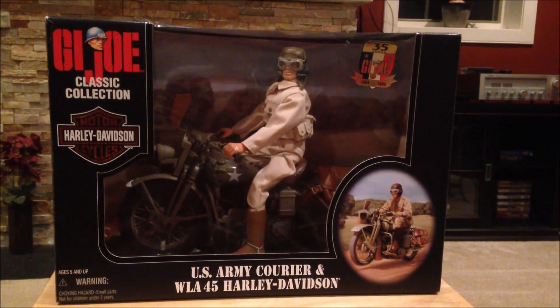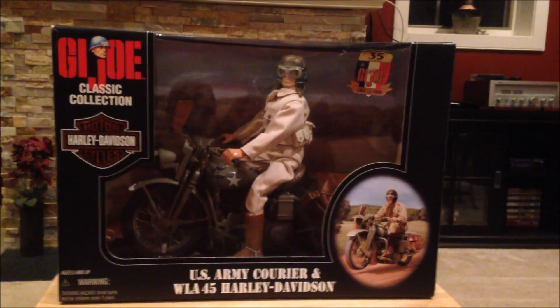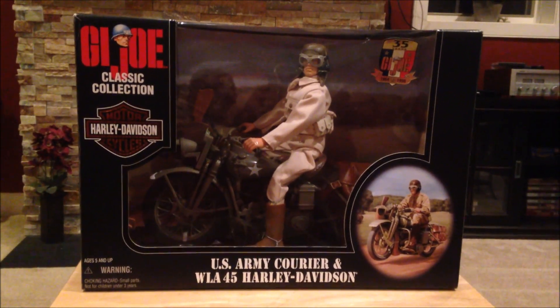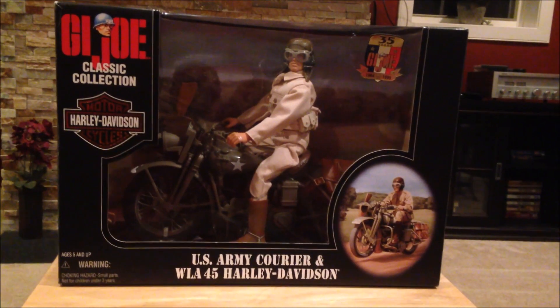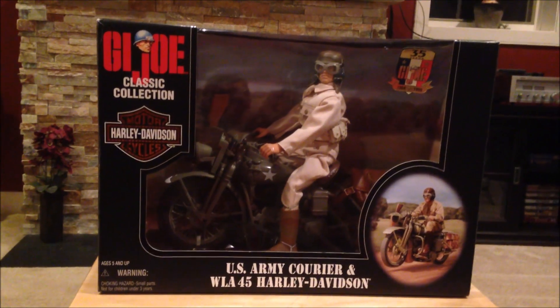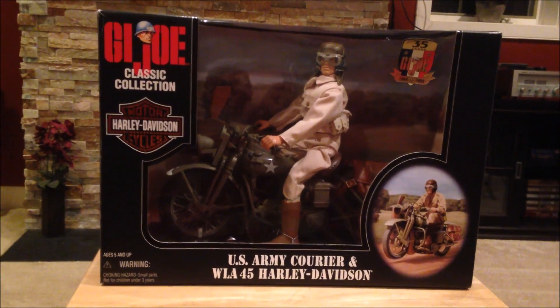I really got this for a great price — it was $35 with shipping. It was a bidding war and I just happened to win at the last minute. I was really surprised it didn't go higher, because from what I could tell these go up to close to $100, so really a steal considering just how beautiful this GI Joe set is.